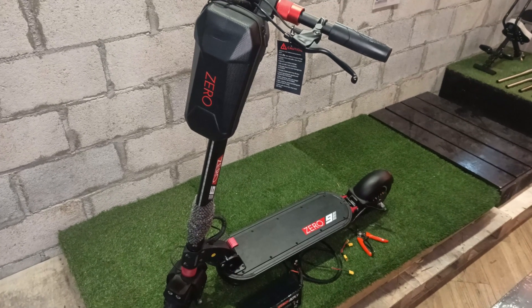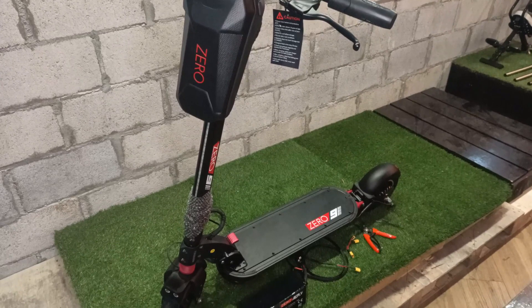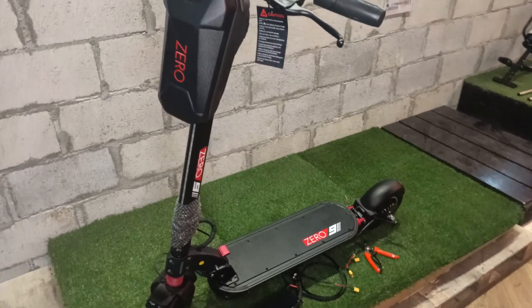Hi, welcome back to FalconPath. Today will be the installation video for the external battery of the 09.